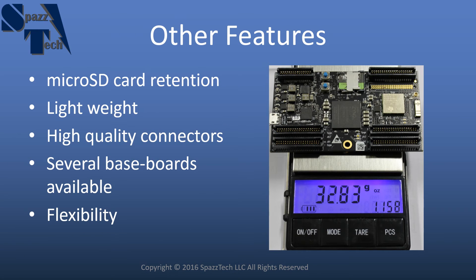Some other distinguishing features: the micro SD card is fully retained. It has a cage that goes all the way around the SD card and locks into place. If you've used some of the other boards out there, you may have had the micro SD card come out accidentally and disrupt what you were doing — this helps prevent that on the Snickerdoodle. It's also lightweight. The Raspberry Pi and BeagleBone Black both came in around 40 grams, and the standard Snickerdoodle with connectors up and micro SD card installed is just under 33 grams — every gram counts if you want to make it fly.